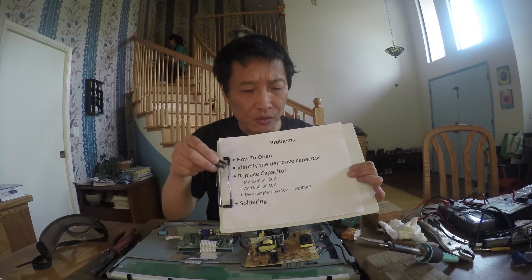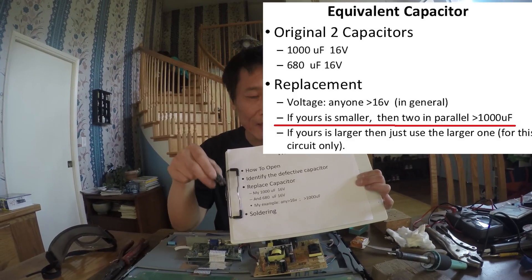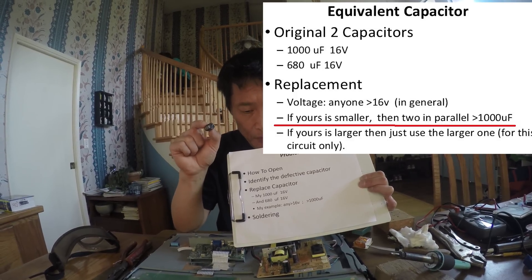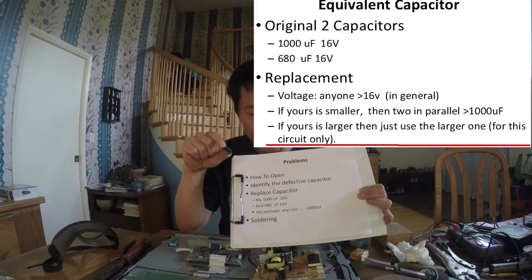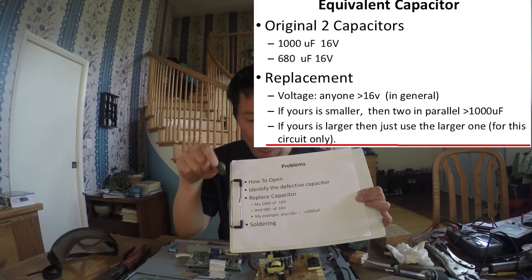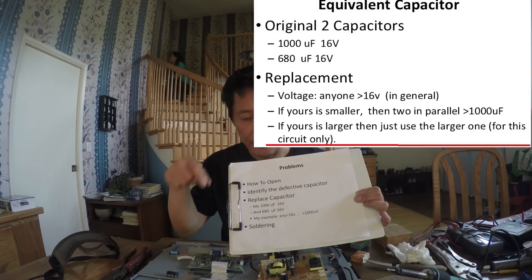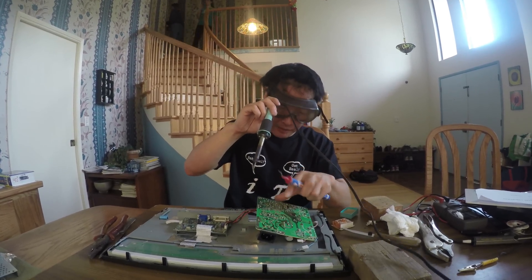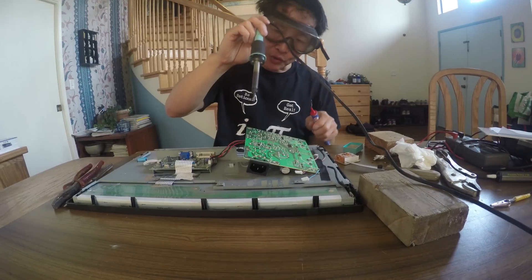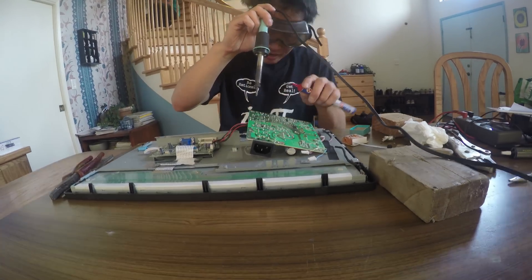If you have a smaller capacitor, you can use two of them in parallel to make a bigger one. If you have a very big one, you do not need to connect two in series — you can just use the bigger one. In this case a smaller one is cheaper, which is why the designer chose smaller ones for this particular circuit. To take the capacitor off, flip the circuit board and use the iron to heat it and remove the capacitor.